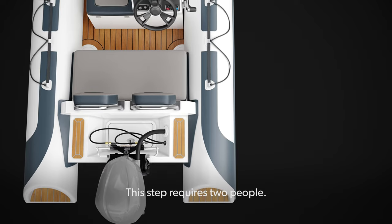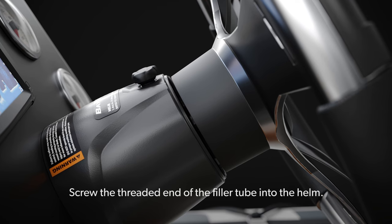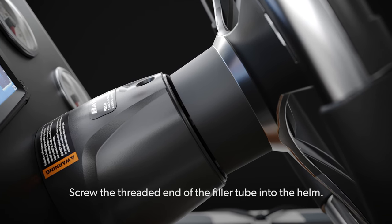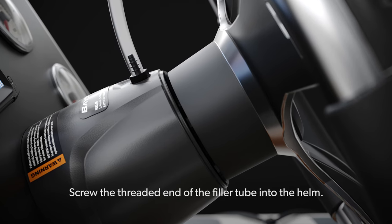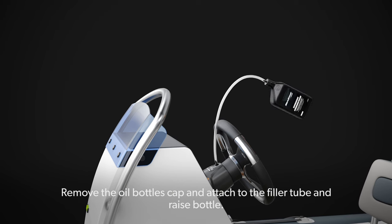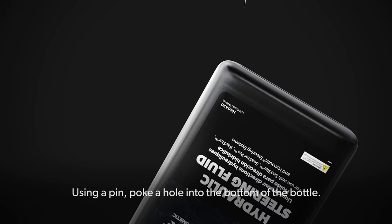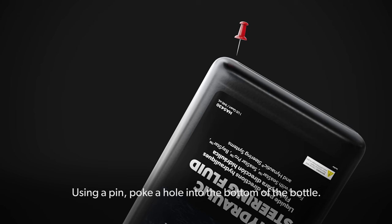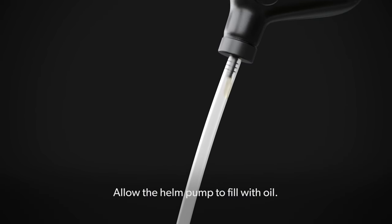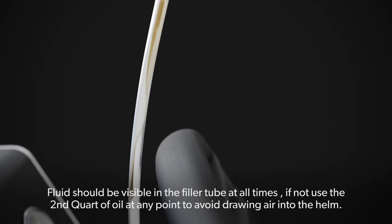Filling and Bleeding the System: This step requires 2 people. Screw the threaded end of the filler tube into the helm. Remove the oil bottle's cap, attach it to the filler tube, and raise the bottle. Using a pin, poke a hole into the bottom of the bottle and allow the helm pump to fill with oil. Fluid should be visible in the filler tube at all times.